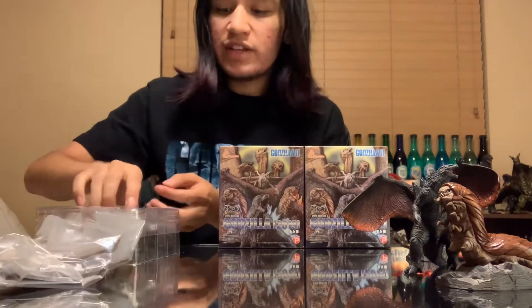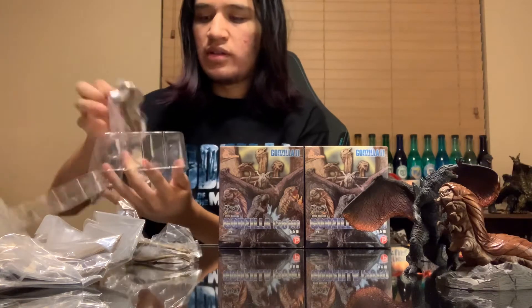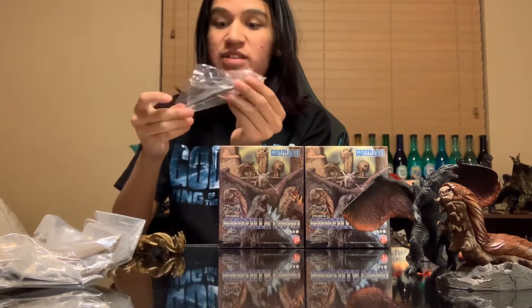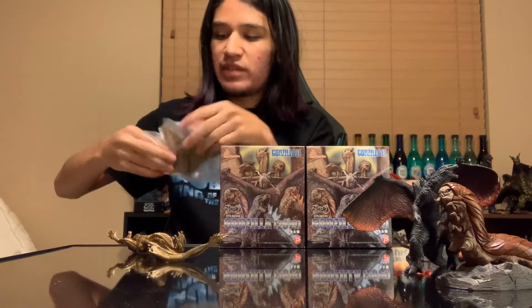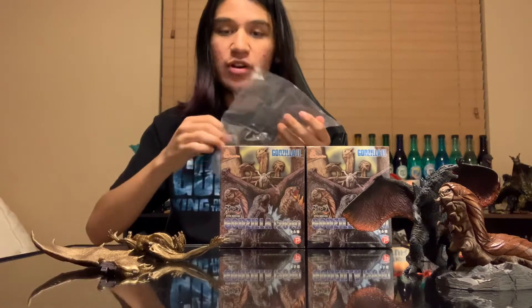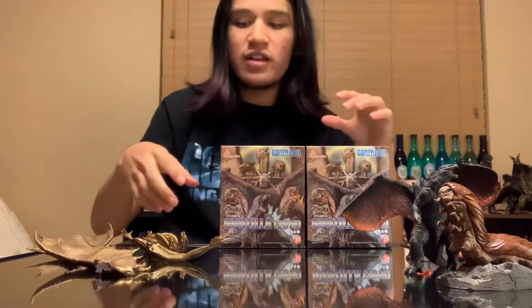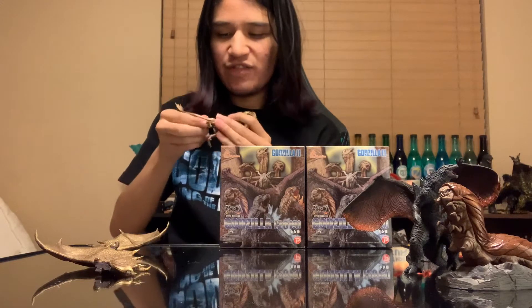Only three more to go. Next we have King Ghidorah. That Mothra Larva was the toughest of them all — it actually did hurt trying to put those in. I actually started bleeding just a little bit because the very tips of these things are sharp. Like even this little Ghidorah part is sharp. I poked myself — thankfully it wasn't too crazy, but nonetheless it was like, wow, that kind of hurt for the Mothra Larva.